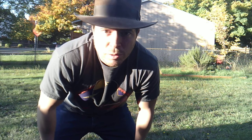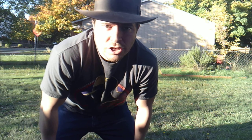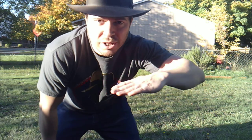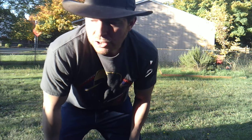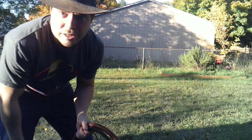Hey guys, welcome back to my whip tutorial series. Today we are going to be learning the overhead crack. This is going to be essentially the cattleman's crack, but where the cattleman's crack was perpendicular to the ground, this one will be parallel to the ground. Other than that, it's the same crack, same timing and everything. The only thing different is the wrist action, and of course we'll be covering that in this video.